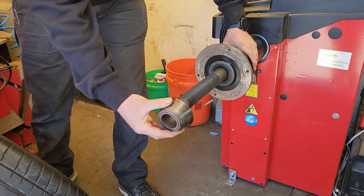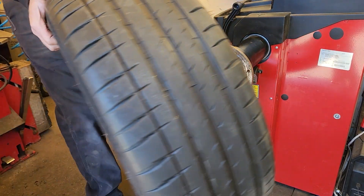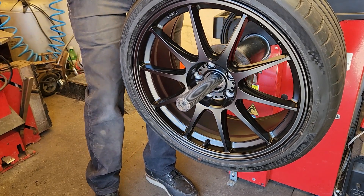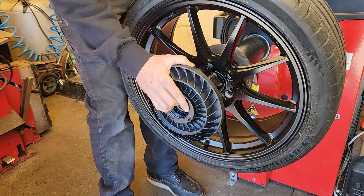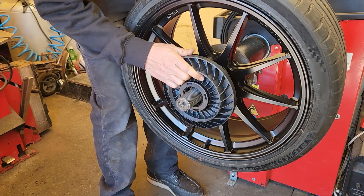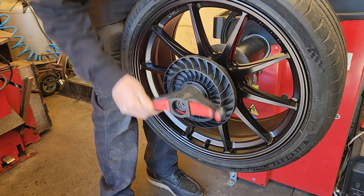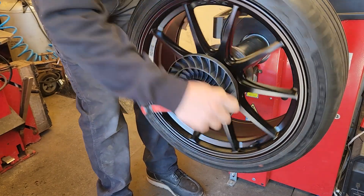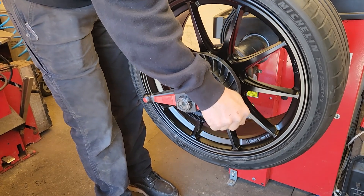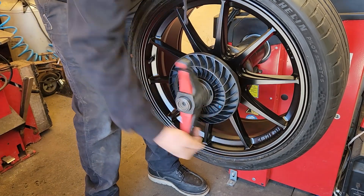To use the SpeedPlate, go ahead and start by back mounting a cone or a collet. Then grab your wheel and mount up as normal. With one hand grab your SpeedPlate and slide it onto the shaft, adjusting with one finger to line up with the lug holes. Then go ahead and grab your quick or hub nut. As you can see here, mounting up with the SpeedPlate is a breeze.